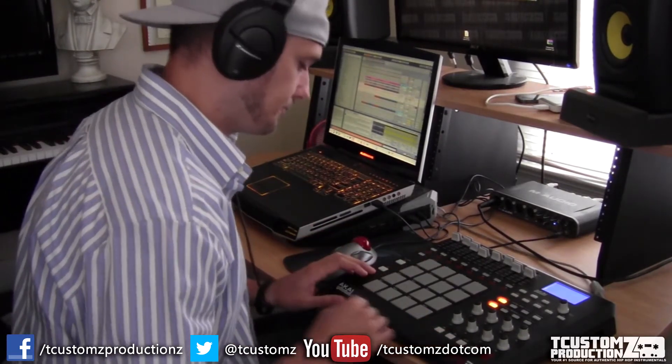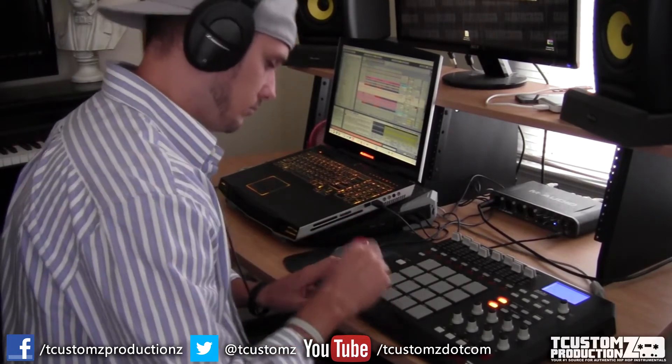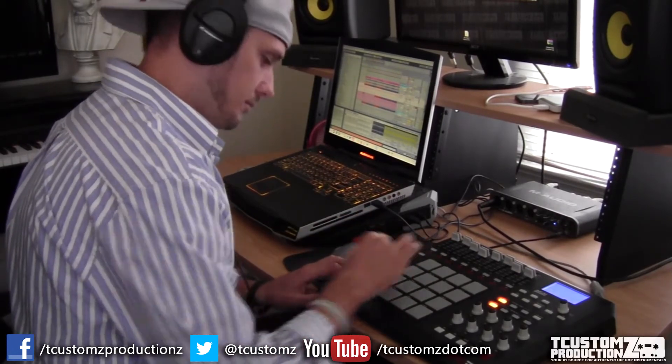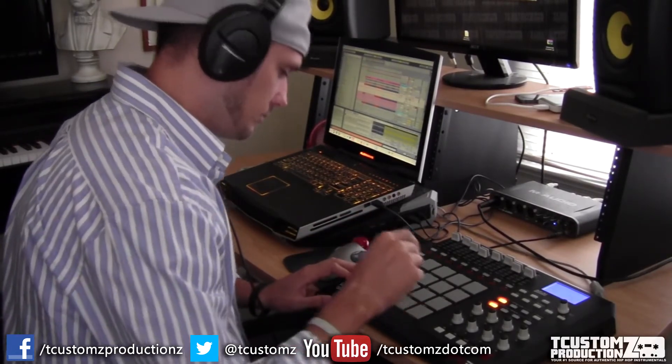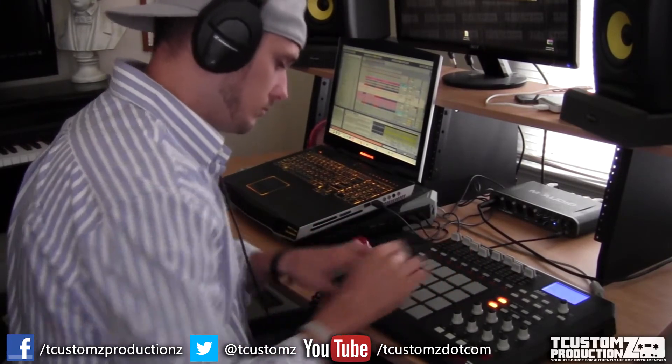Here's just a little preview into what the first sample sequence sounds like. I typically work in 8-bar sequences at a time. Some people do 4, but I just typically find it easier if I can put together 8 bars at a time and just kind of branch off from that.